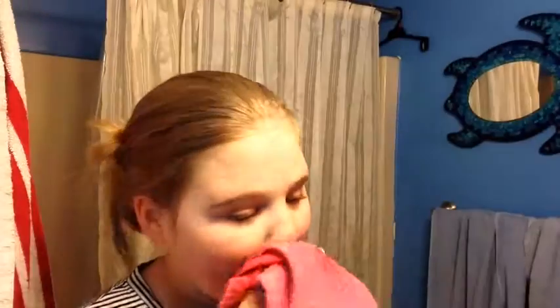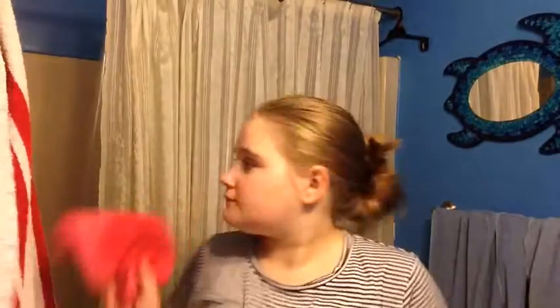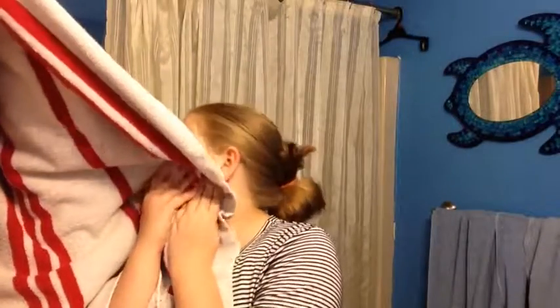Now I'm just wiping all that cleanser off because it's not supposed to stay. I don't like to go really hard underneath my eyes. I make sure to get my nose, my cheekbones, and my forehead, because that's where you can get a lot of pimples. Then I just take a dry towel and wipe all that water off.